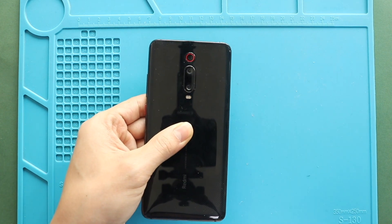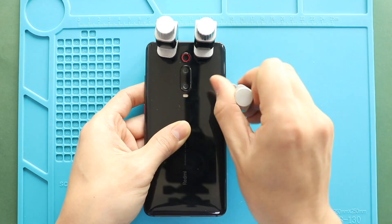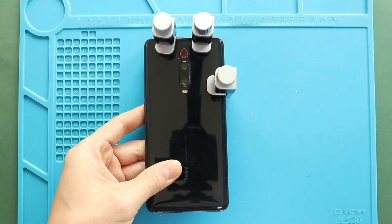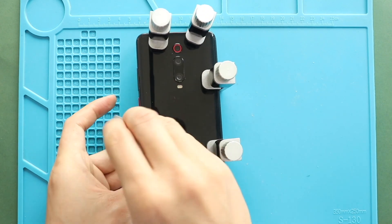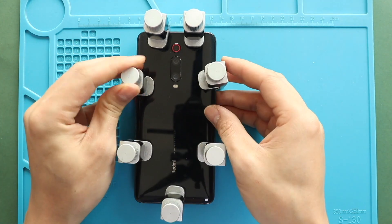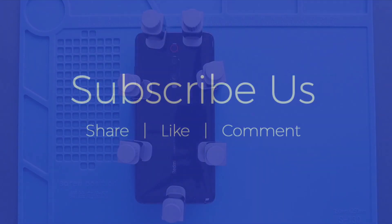Finally, we are adding binding clips to tighten the rear cover with the body. If not available, you can use some rubber bands and leave them for some time. Hope you have enjoyed the replacement guide. Let us know if you have any questions — please like, share, and comment on our videos. Hit the subscribe button for more videos.